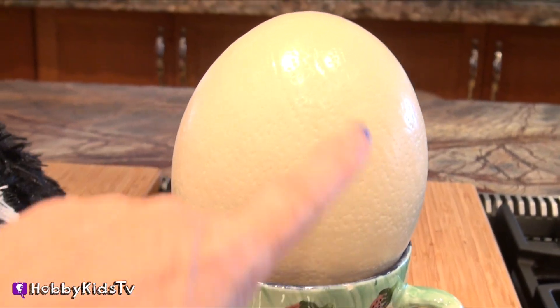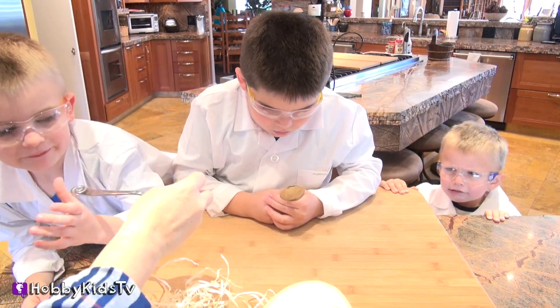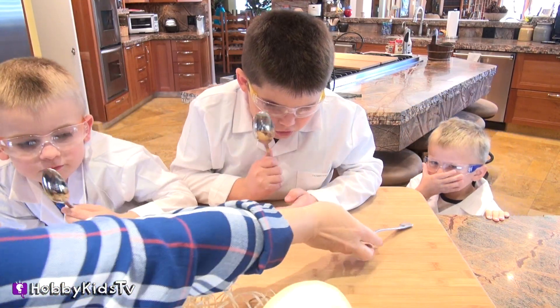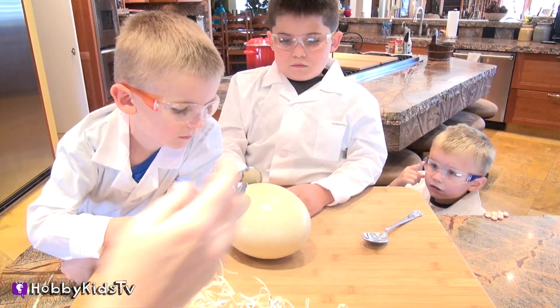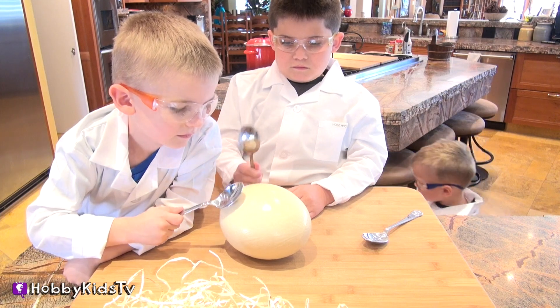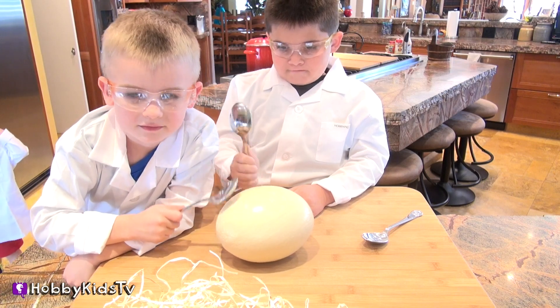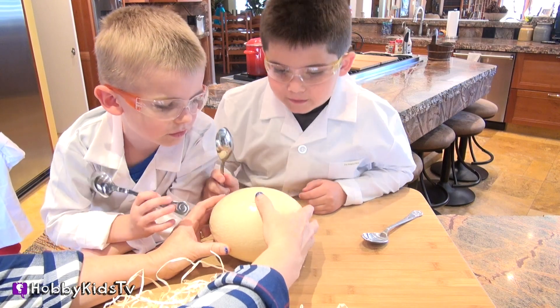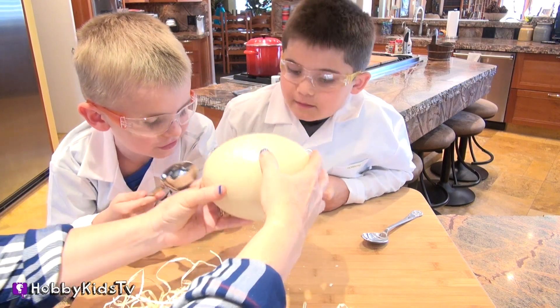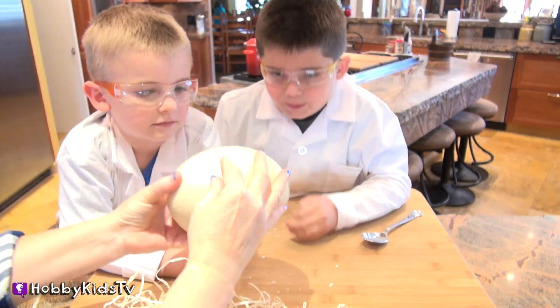Let's crack this baby open! Time for the lab coats. And here's your spoons — we're going to tap this egg very gently. You can go a little harder. Cracking? Yeah! Cracking open. We have a little crack. Good one, Hobby Frog. Cracking. Smells weird.